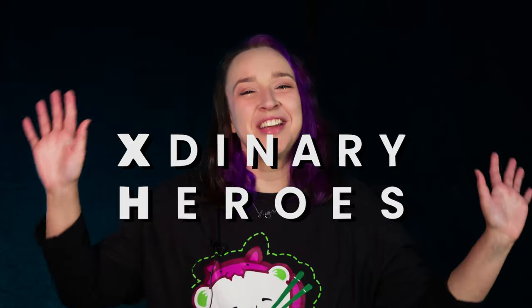It is Externary Heroes. I love a good unboxing, so I'm kind of sad that the unboxing bonanza is coming to an end, but stick around because the next video is going to be a big one. So let's close off this unboxing bonanza by looking at the group with one of the best light sticks that we've seen on the channel. Let's look at Externary Heroes' first full-length album, Troubleshooting.